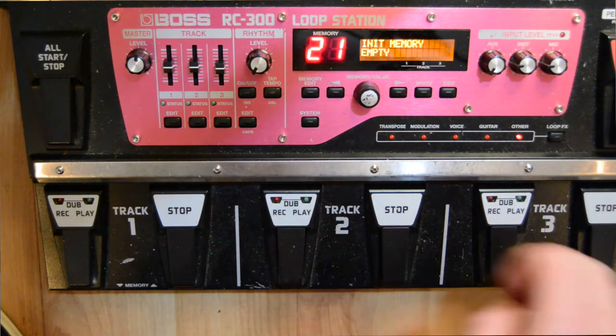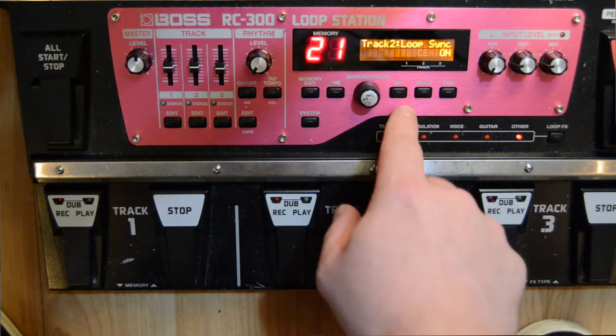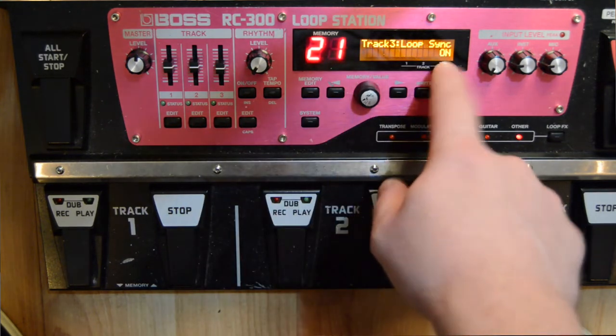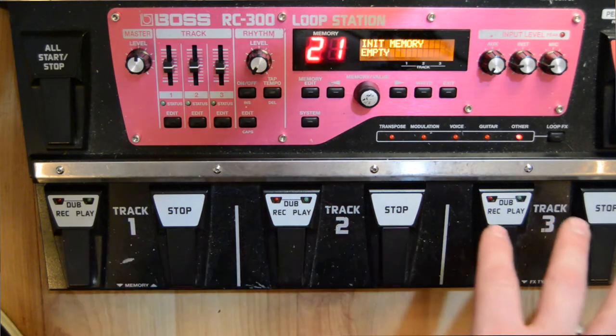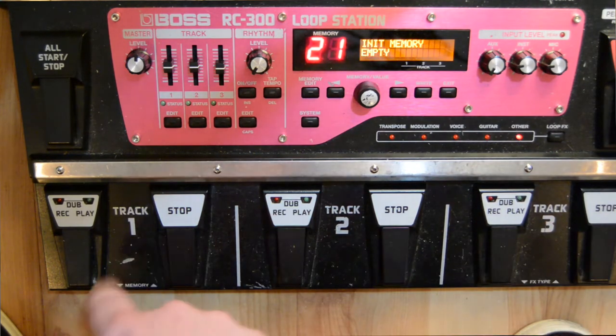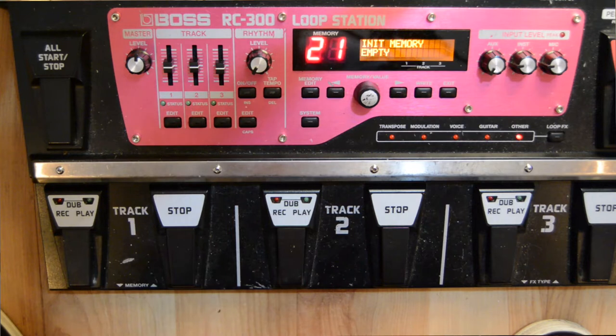Track two and three still have loop sync on. I can show you — two, four, five, six, seven — loop sync on. And then track three — loop sync on. Exit out of that. So right now track two and track three are in loop sync mode. Track one is its own entity. It will start whenever you hit it. It won't line up with the other ones unless you're perfectly timed with your feet.